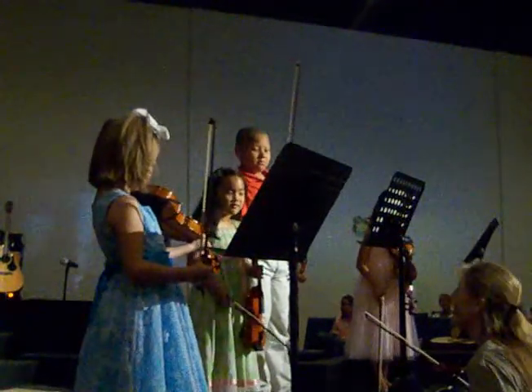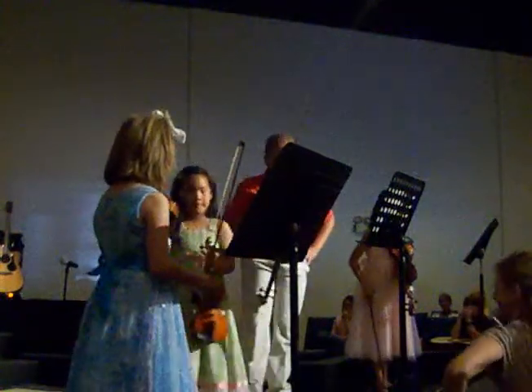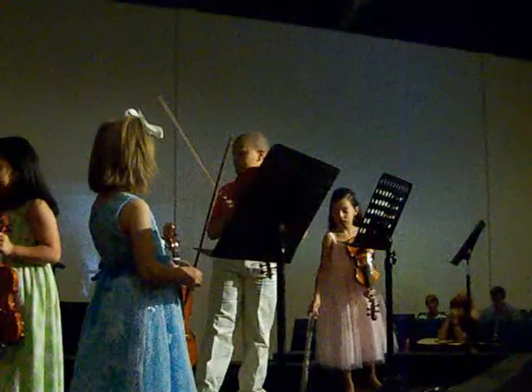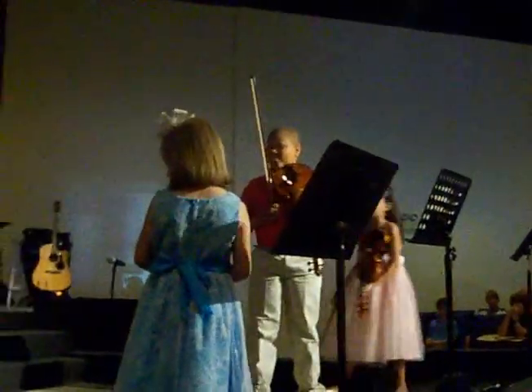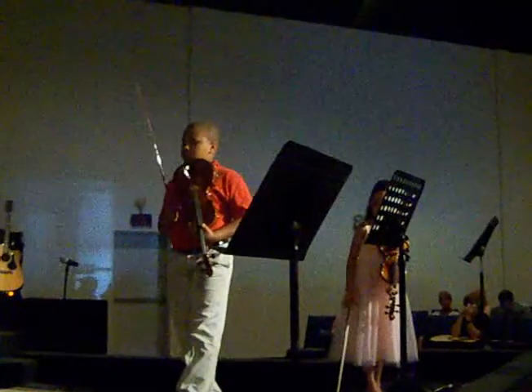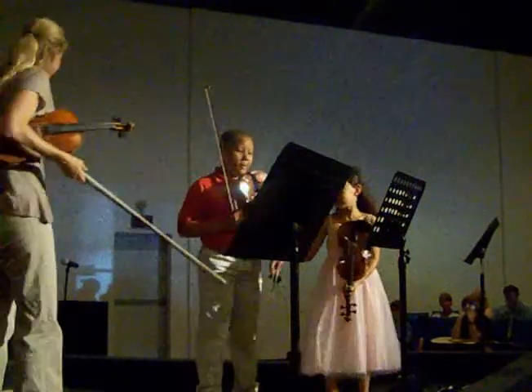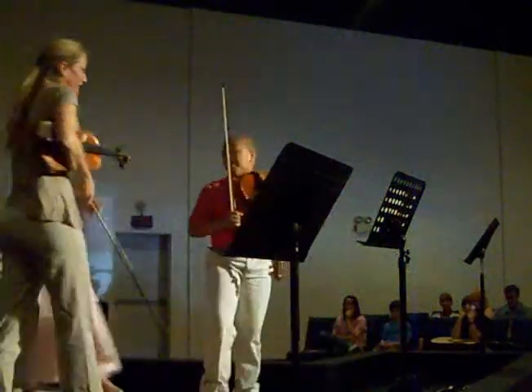Thank you. All right, Jonathan and I are going to do hand cam.